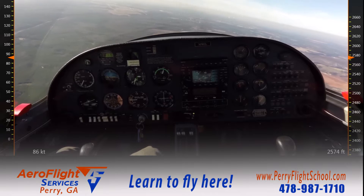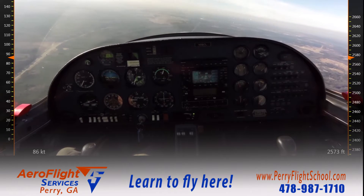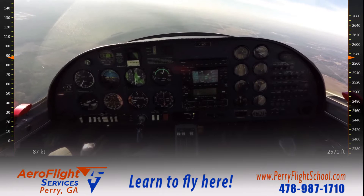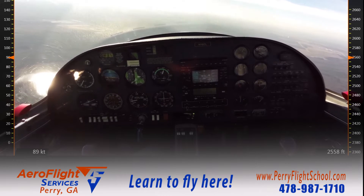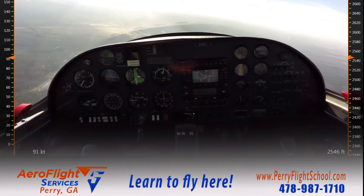I've got myself set up for the maneuver, and I'm continuing to clear the area as I complete the other half of this 180-degree clearing turn. Looking underneath my wing on the right side, above my wing on the right side, and exposing the areas underneath my nose to make sure there's no other traffic in this area.